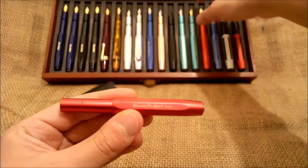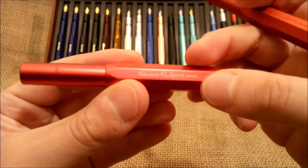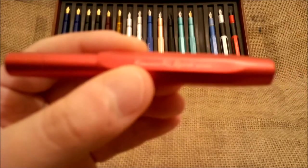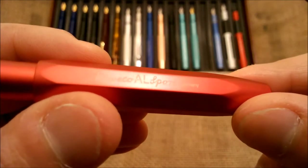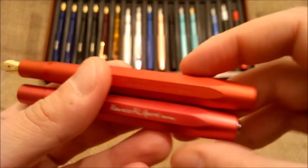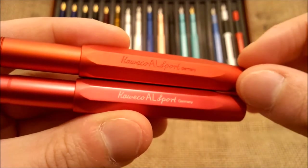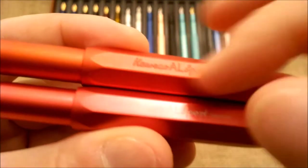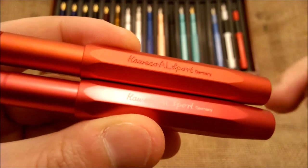Just one thing I forgot to mention: on the Spain pen, the imprint is in white over the surface of the pen. On the Chinese limited edition you have the same wording — 'Caveco AL Sport Germany' — but it is not printed; it has no color at all. It is engraved on the cap. So it's quite different from all the others we have seen.